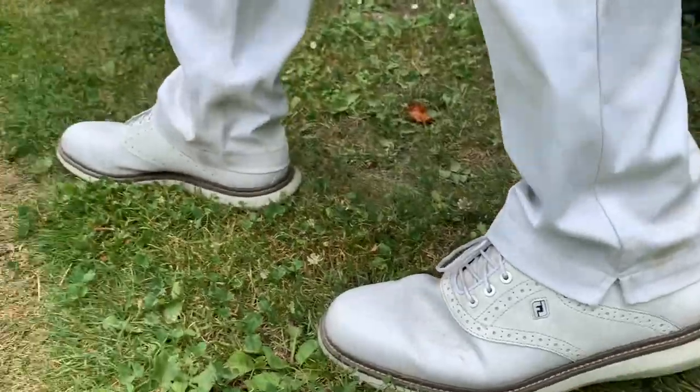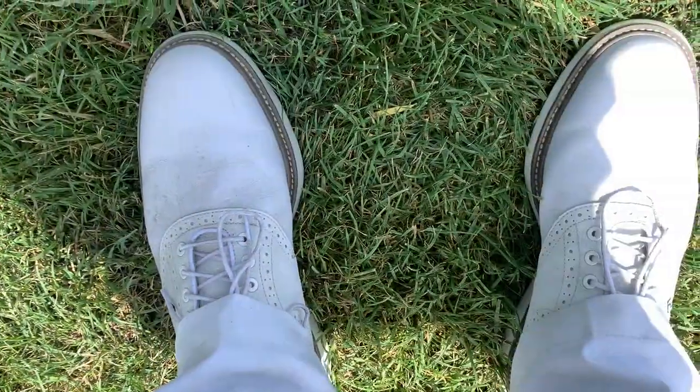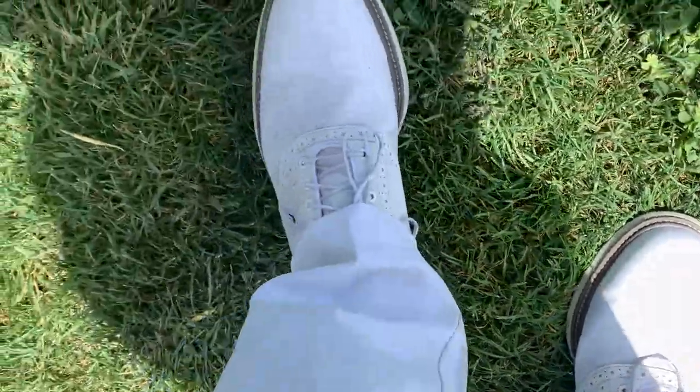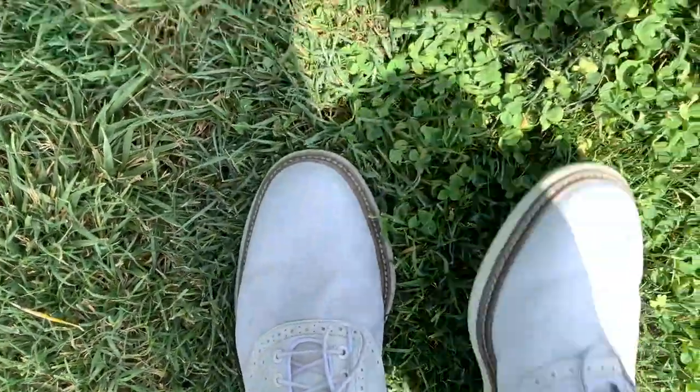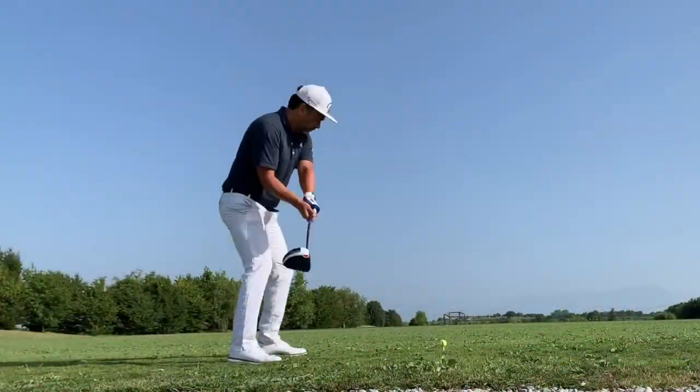I just got back from playing around. I did pretty good — I shot six over. So these are the conditions of how the shoes look after a full round, 18 holes. They felt pretty good. I never had any issues with them — no blisters, definitely. And they felt really soft, I would have to say.